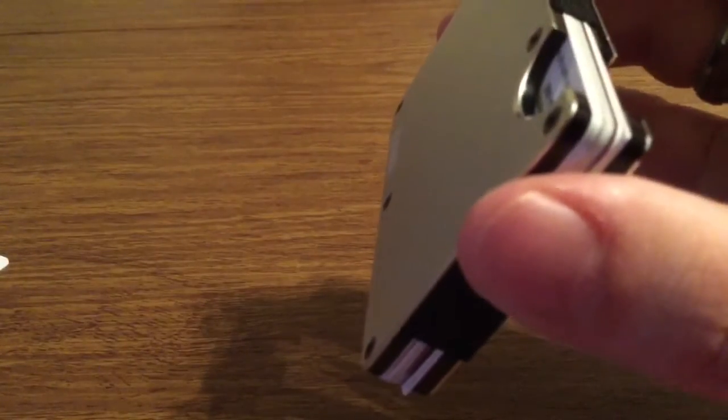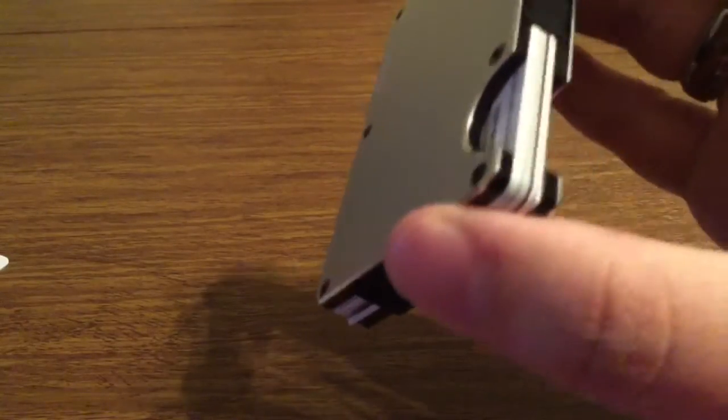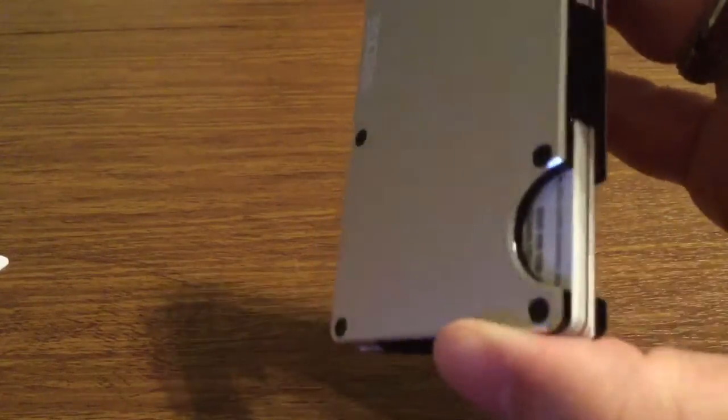Now let's do the shake test real quick and see if there's any chance of them falling out. I'm shaking pretty vigorously and they're not falling out at all, so you can rest assured that your cards are safe — not only from falling all over the place, but also from getting any information stolen off of them.